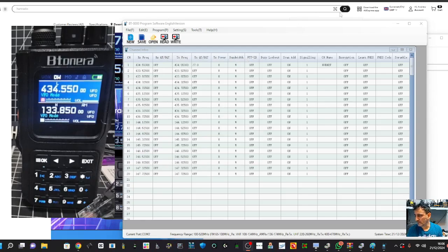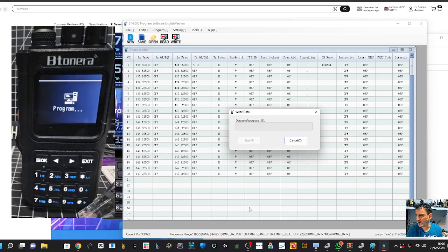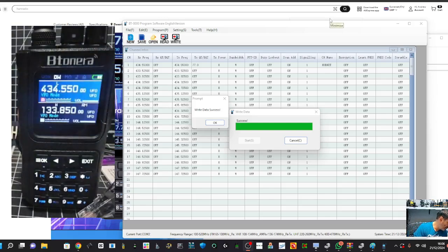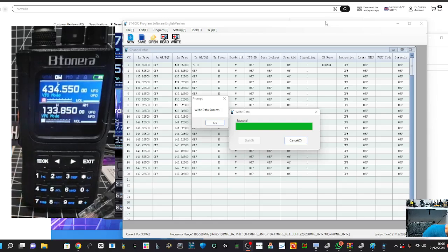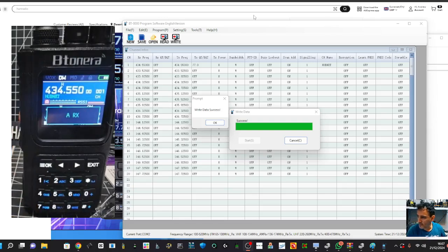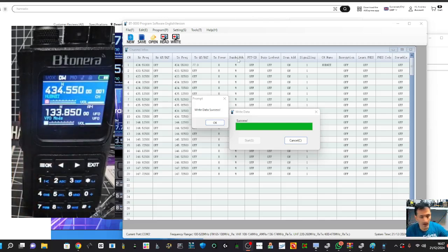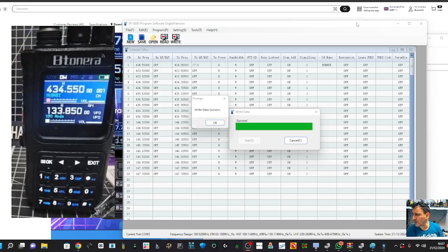The image import might be a 24-bit colour issue. Let's go back to programming. We're going to send the channel data to the radio - click Write and then Start. You can see it says 'Program' on the radio. Now if we look at the radio, it does say 'Hubnet' with the frequency showing. That's all working perfectly.